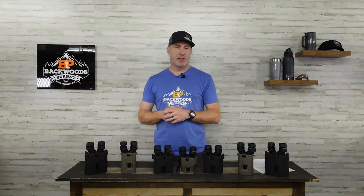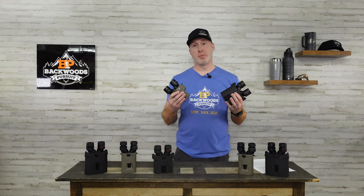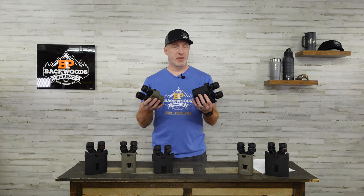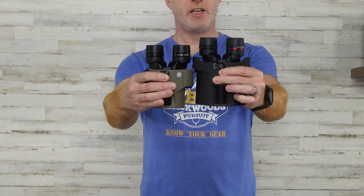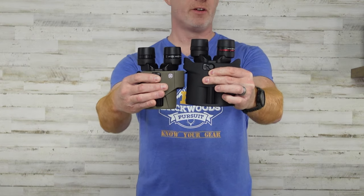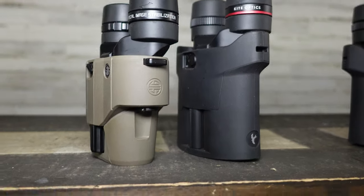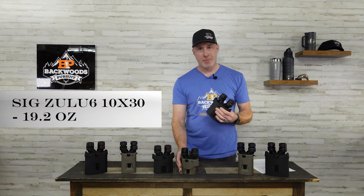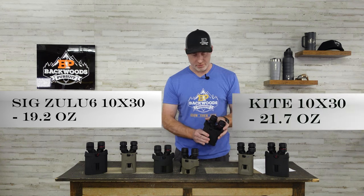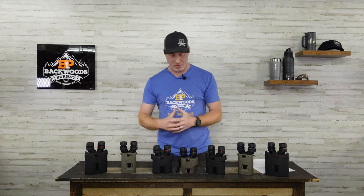To get started, let's take a look at some of the differences between each of the brands within the same model. First, the 10x30 — we've got the SIG and the Kite here. There's a difference in their form factor: the SIG is fairly smaller overall and also a little bit lighter, at 19.2 ounces versus 21.7 ounces with the Kite. Not a big difference, but certainly something to take note of.